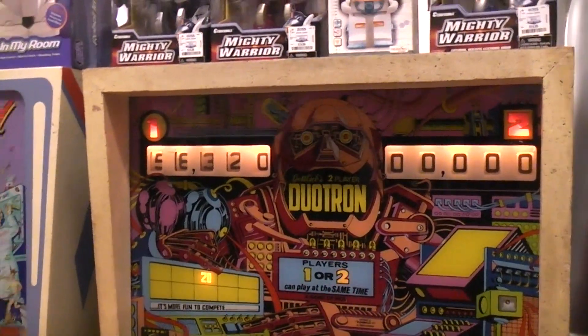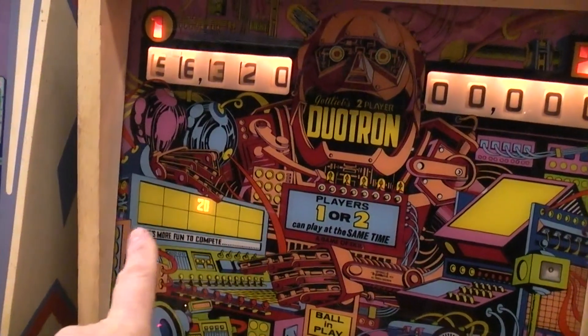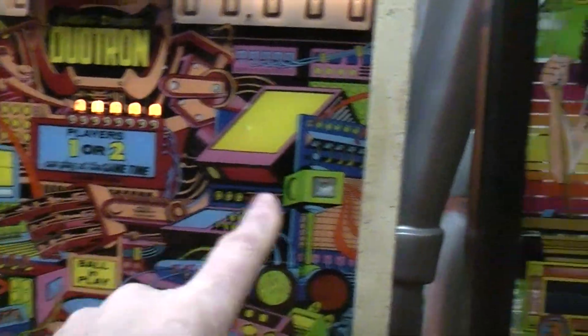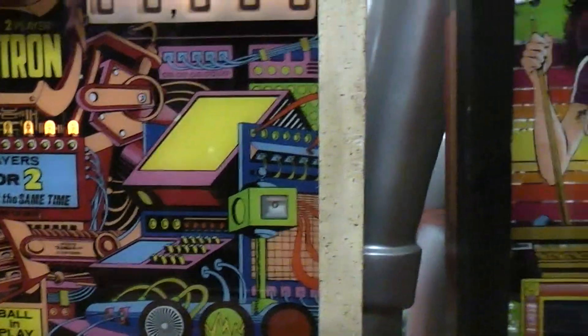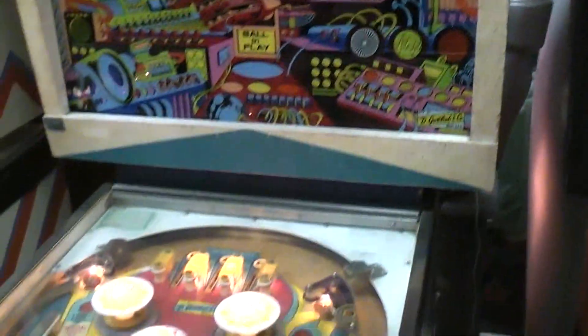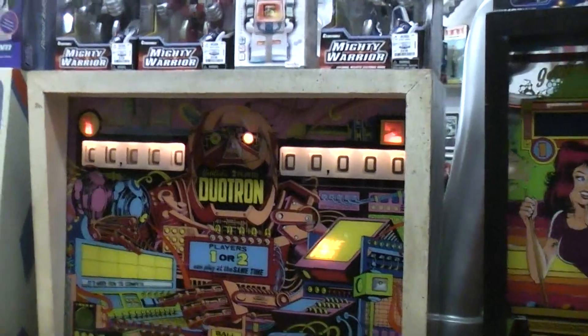On this one, you push a button to select whether you're going to have one player or two players to reset. It'll have a match score number and it'll show whether you've selected one or two players. Here's where you have your credits or games won. Let's hit the load button — our scores have zeroed down now.